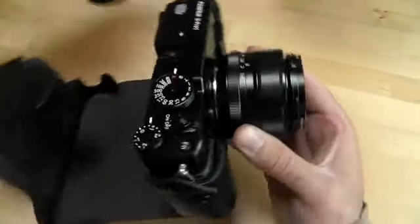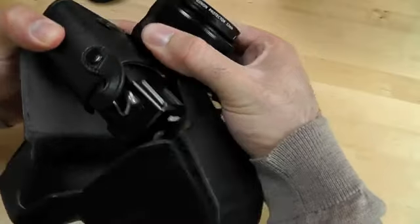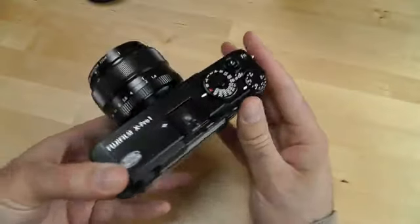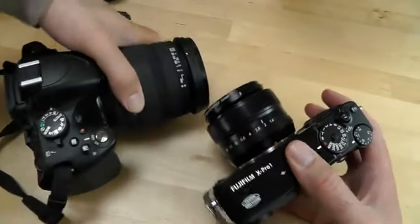As for the camera itself, you really need to hold and feel something this expensive, especially because it makes such a bold impression. The blocky rangefinder appearance will wow some people but put others off — especially if they're of the mindset that if a camera isn't a reflex camera, an SLR, then it ought to be small.